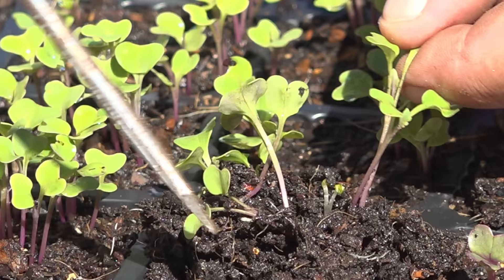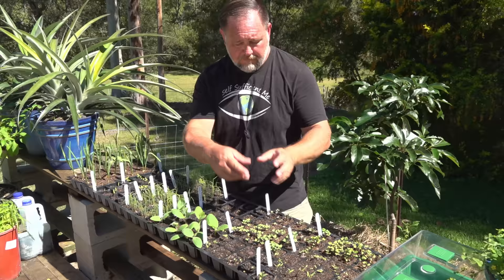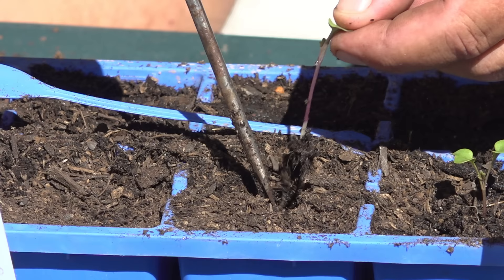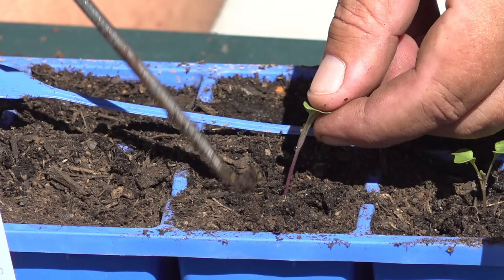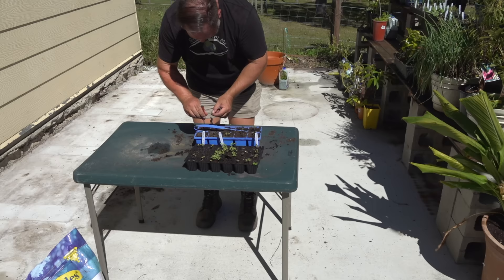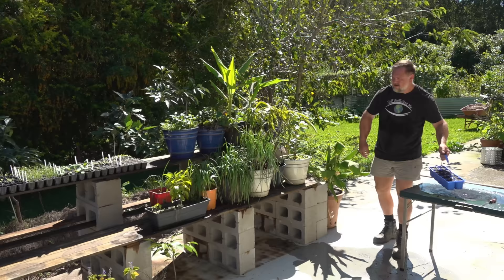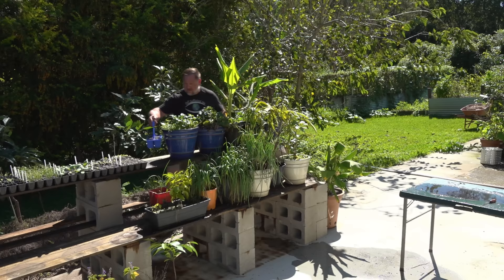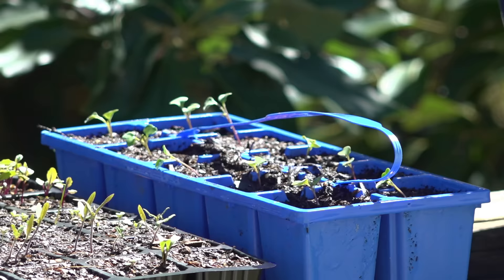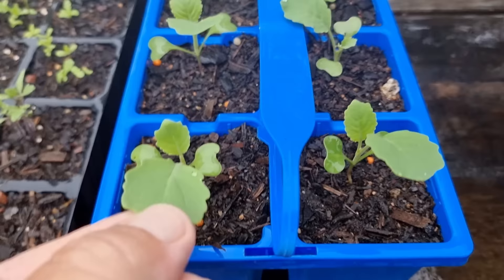The older seedlings get, the harder it is to transplant them, so I recommend transplanting when they're quite young. If you see a lot in one area, prick them out early while they're small and spread them into other containers so they're not competing as much. Or if you don't need that many plants, don't feel bad about pulling several out and leaving one per punnet so that one can grow on and get strong. Tomatoes are like that — I would always recommend sowing more than one seed per small punnet area for a better chance of at least one coming up. But if two or three come up and you only need one, just remove a couple and let one grow on so you can transplant it with a nice root ball rather than trying to separate stressed seedlings.